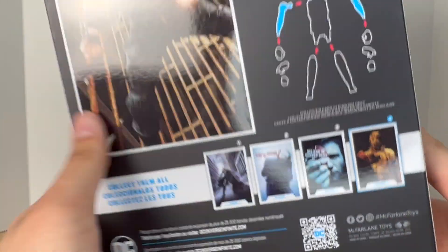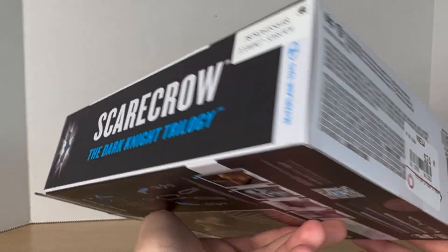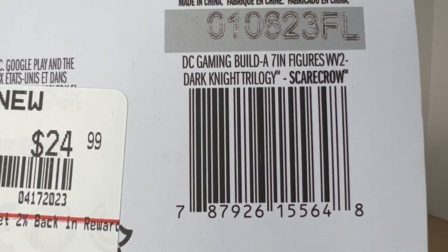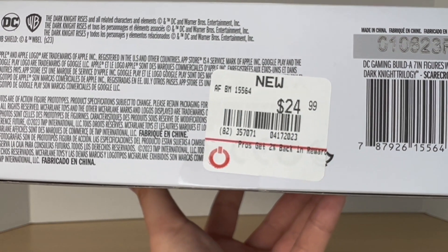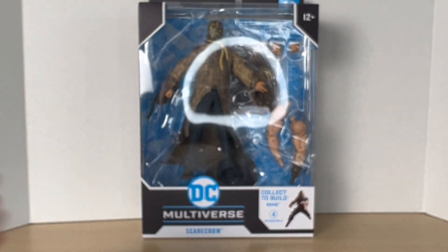They did have Two-Face, but I only really wanted to get these two. I did get this figure for $24.99, so let's get to it and crack him open.